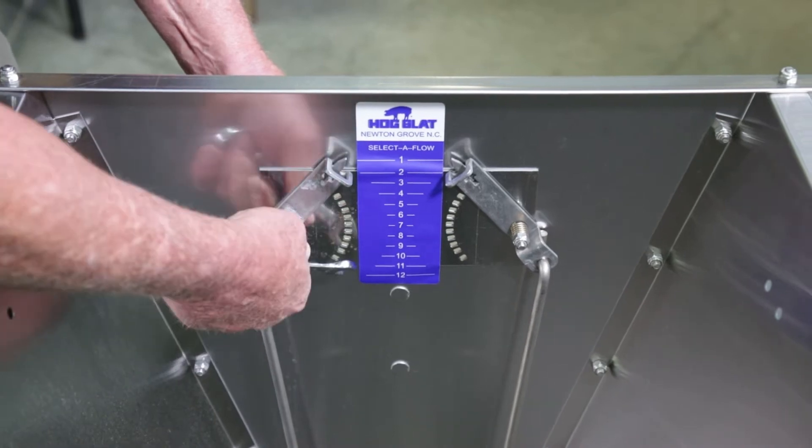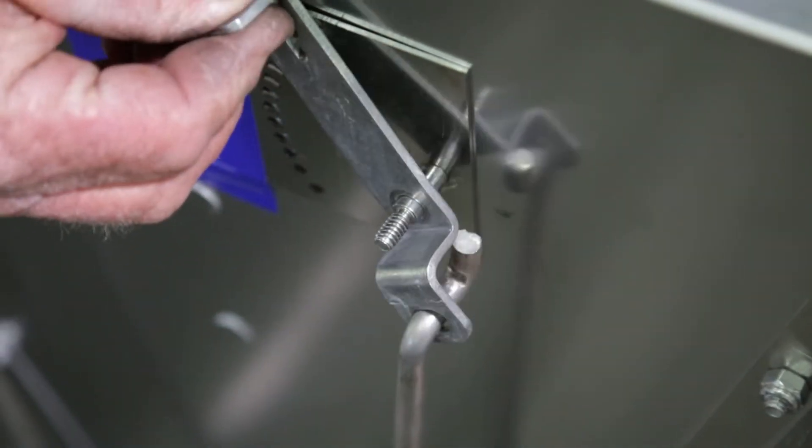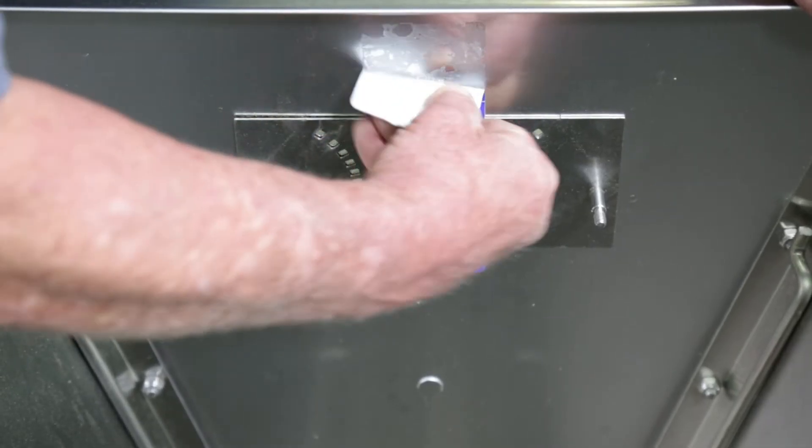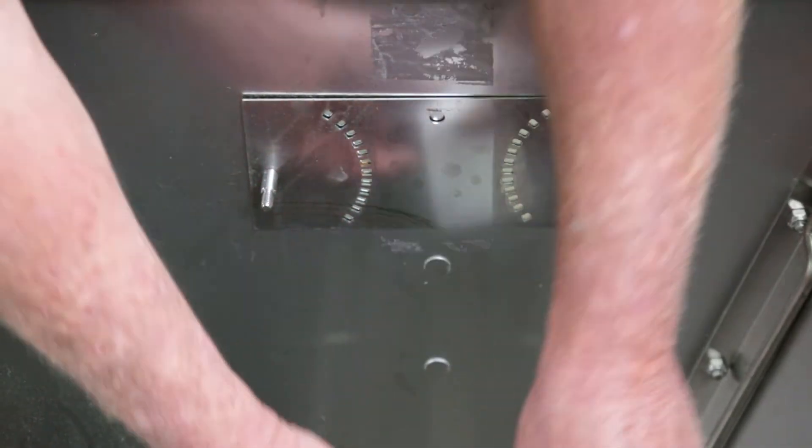Loosen the bolts that hold the current Selective Flow levers in place and remove them from each side of the adjustment plate. Rest the adjustment rods against the feeder walls. Peel off the adhesive adjustment gauge decal from the plate. You may need a scraper to help remove it completely.